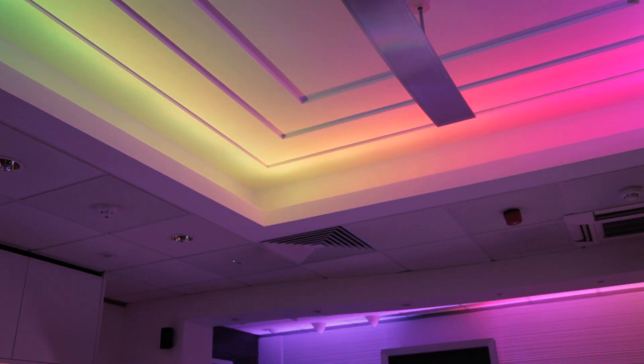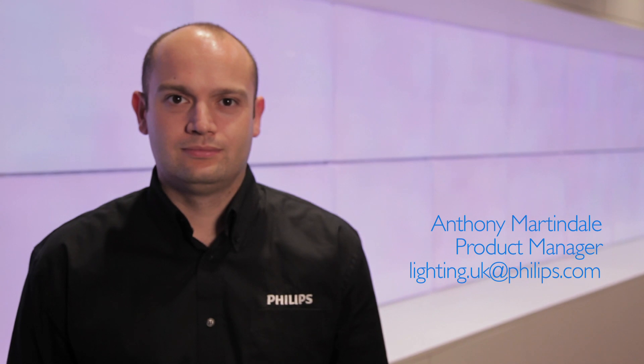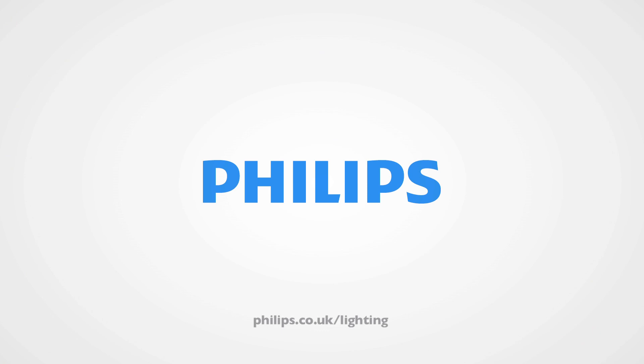For more detailed information on the IW and iColor Cove MX, get in touch with Anthony Martindale from Philips Lighting UK, or visit phillips.co.uk/lighting.